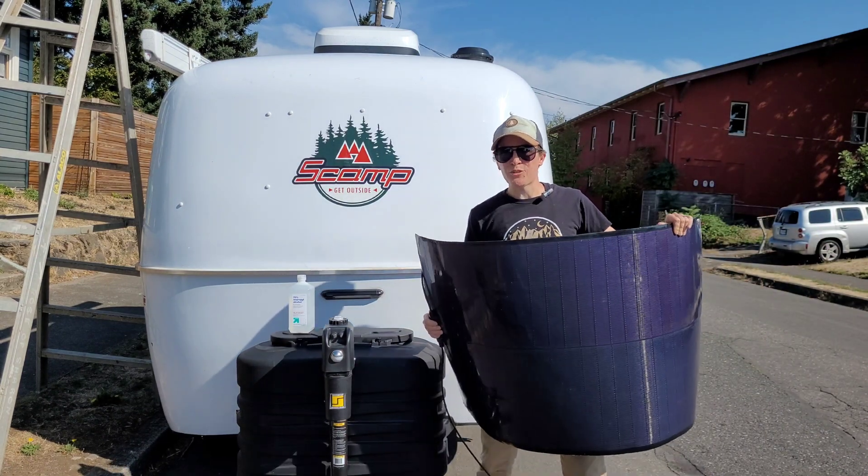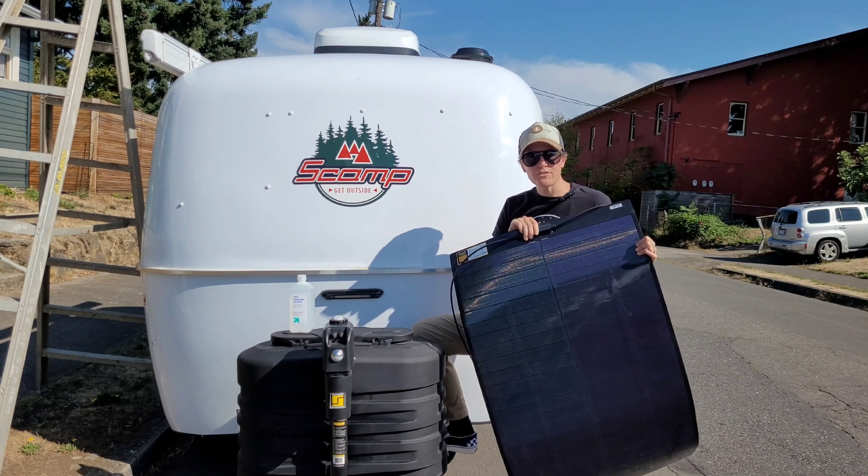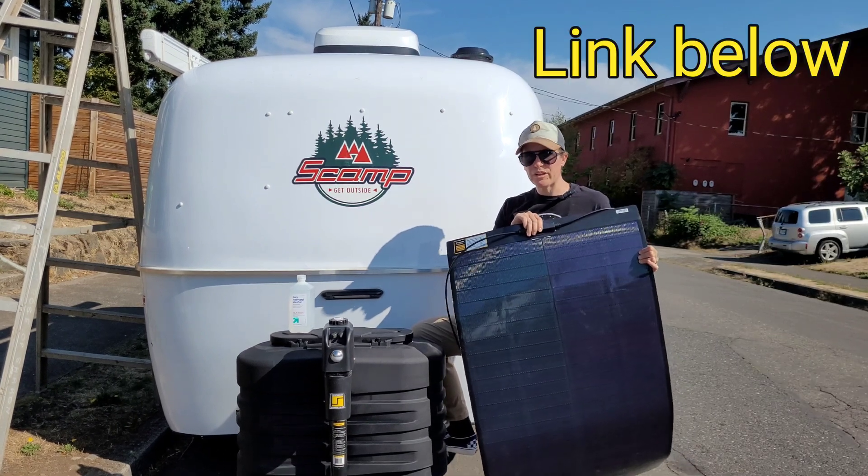What's up? Welcome back to the channel. It's solar panel installation day. If you caught my unboxing video, you know that I chose to go with the Bougerv Yama 100 solar panel.